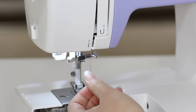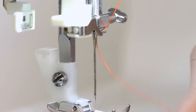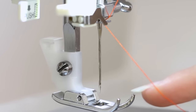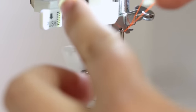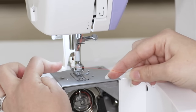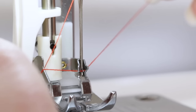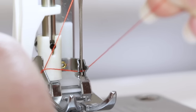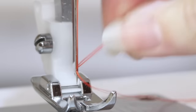Bring the thread down to number six and slip it into the guide right above the needle. This machine has a built-in needle threader, so bring the thread over to the metal hook and push down on the built-in needle threader so that it encompasses the needle. Bring the thread in between the two prongs, hold onto the thread to give it a bit of tension, and release the built-in needle threader. In the back there will be a little loop — pull onto that loop and your needle is threaded.